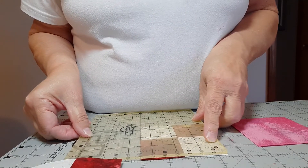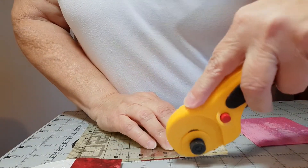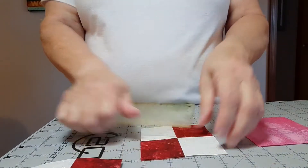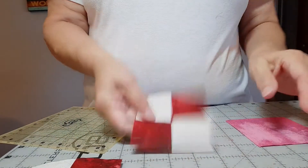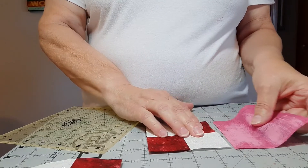Line it up at one-and-three-quarters — I do have a tiny bit of red to trim off. Check your four patches and make sure they're the same size as your squares.